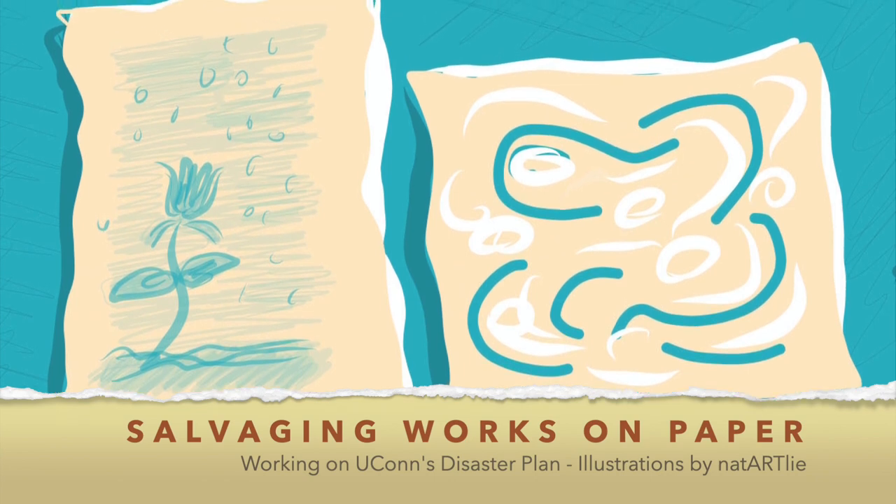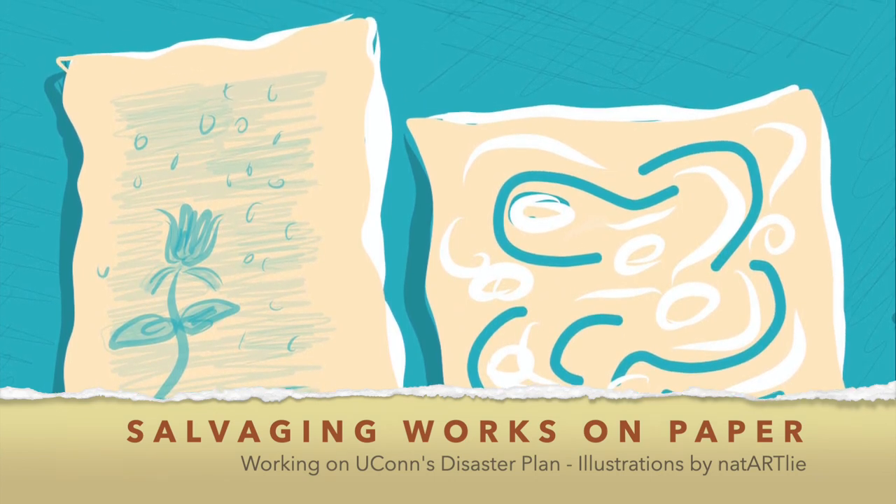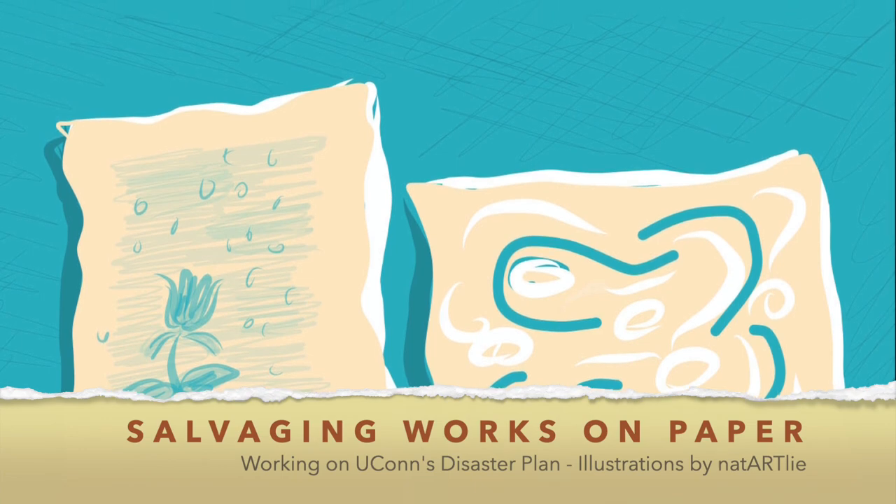Those were a few tips on how to salvage wet works on paper. UConn Conservation hopes that you found this video helpful. Thank you for watching.